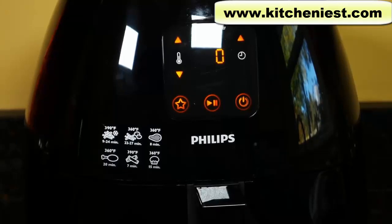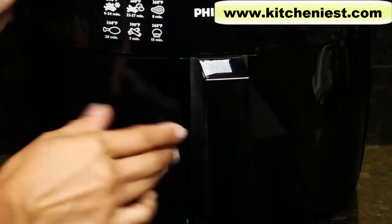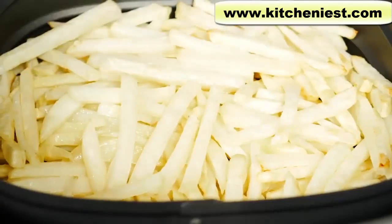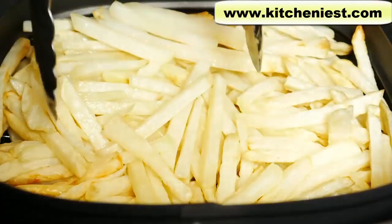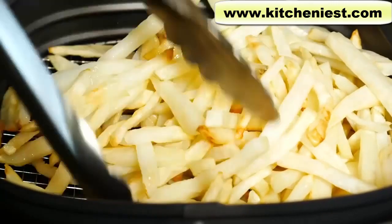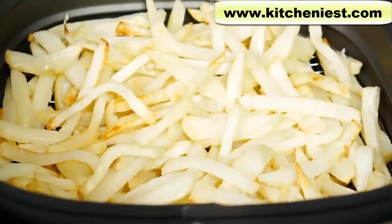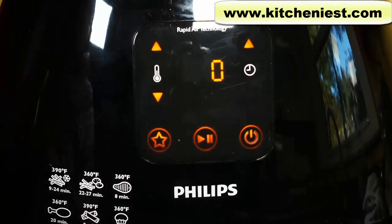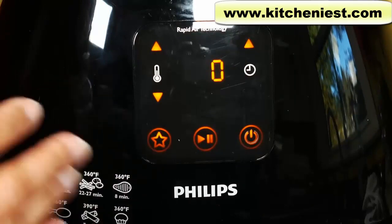The 15 minutes are up — let's check the fries. The outside of the machine is cool to the touch. The fries in the middle have really no color to them, while the ones on the edges have some color. Lift the basket out and shake it. The fries have a tendency to stick together, so use tongs to separate them. The ones on the bottom are a little golden. I'll cook these for another 10 minutes. I find it easier to just set it for 15, pull the basket out, and then set it for another 15.